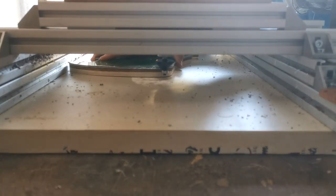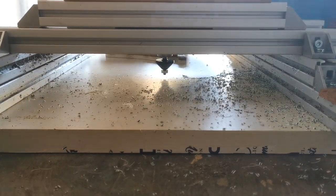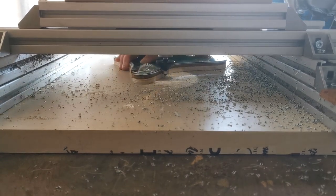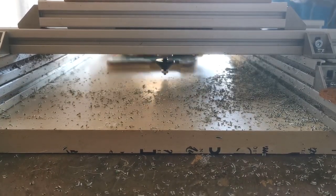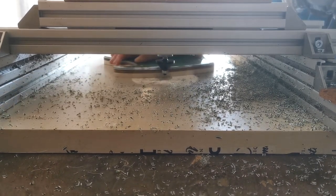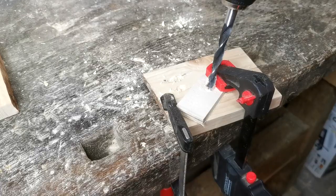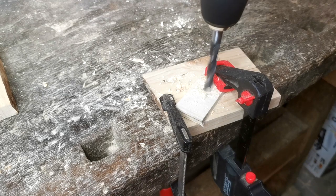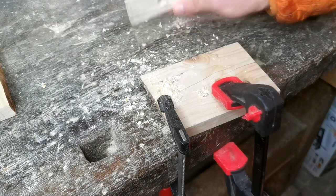Here we are routing to the edge of the template and creating a nice chamfered edge. This isn't really the ideal way of doing this, and I got a little bit of chatter as you can hear in the router, and ended up having to fix one or two spots — one of them I just went ahead and left because it would have been quite a large surface to repair. If you don't have a drill press, we're going to go ahead and make a guide here to be able to drill perpendicular holes to the surface without having to worry about it.